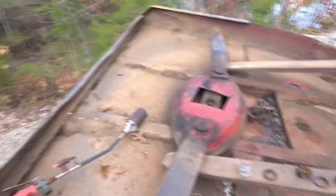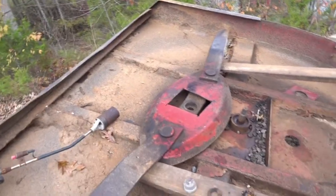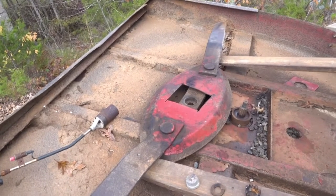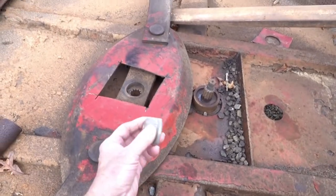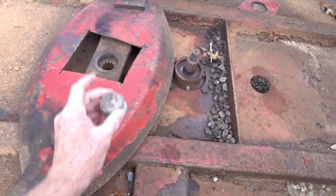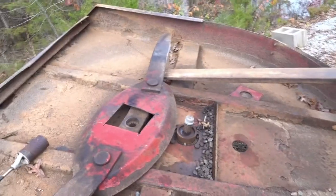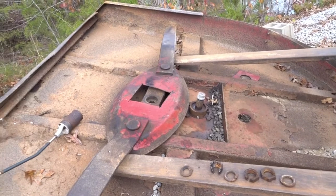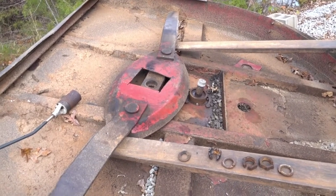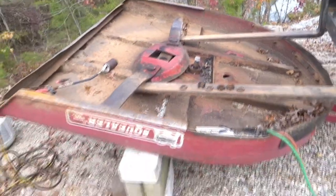So I used this propane burner, which really puts the heat to it. I left it on there for about 15 minutes, then got the sledgehammer and put a galvanized pipe cap on the shaft so I wouldn't tear up the threads, and really clobbered it with the sledgehammer — and it popped loose finally. I hope this gives some people some ideas.